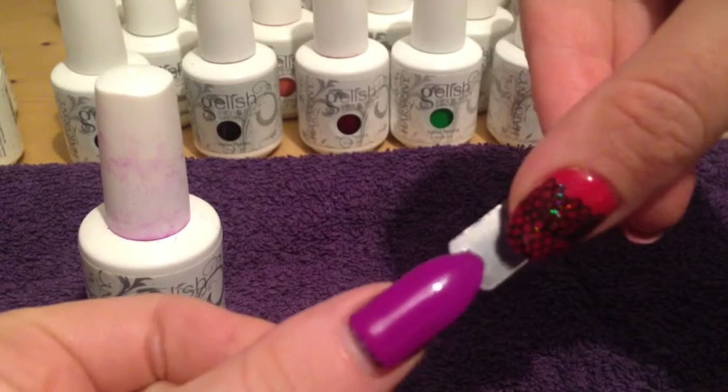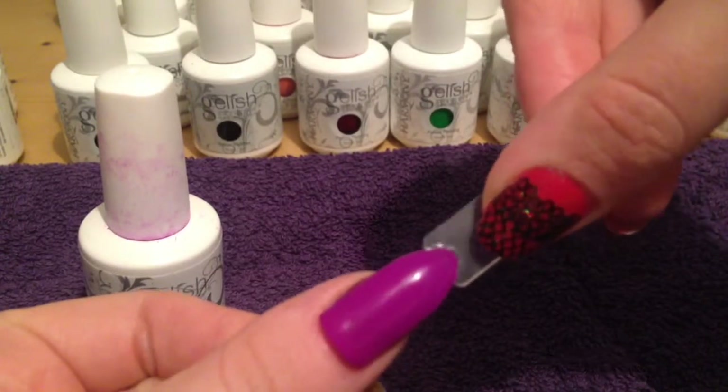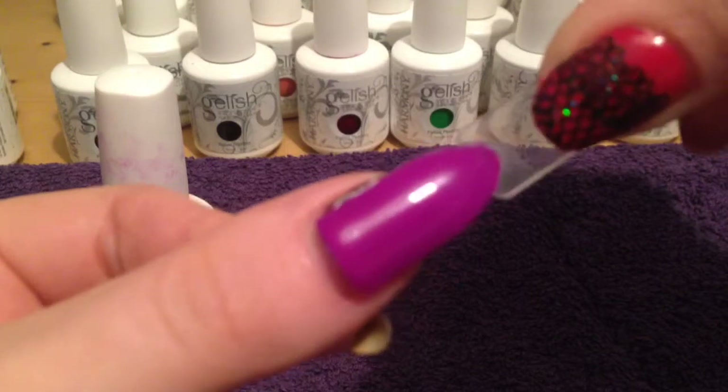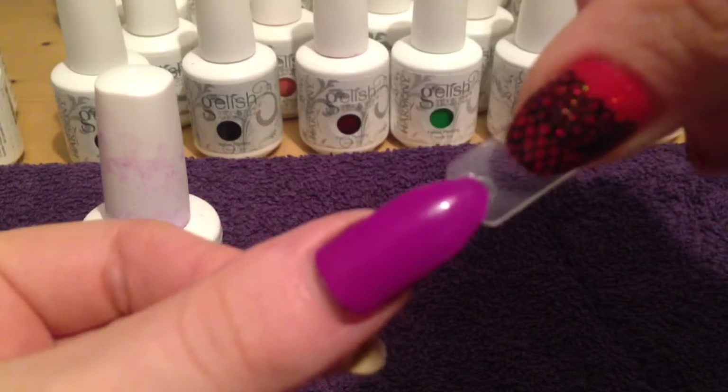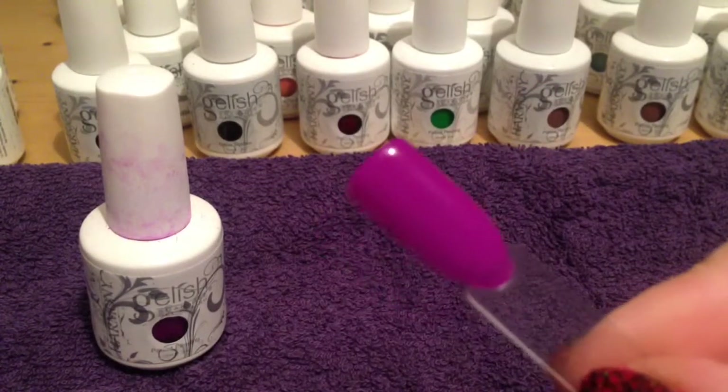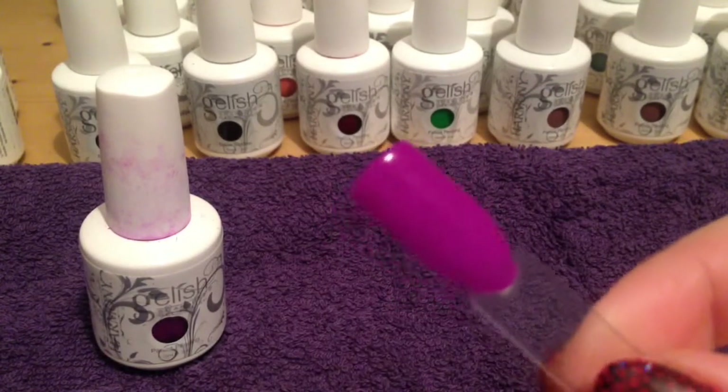I'll open my nails so you can see. Lovely colour — it's quite a popular one for me. There we have New Glare Eye Glow. This is from the Neon Collection.